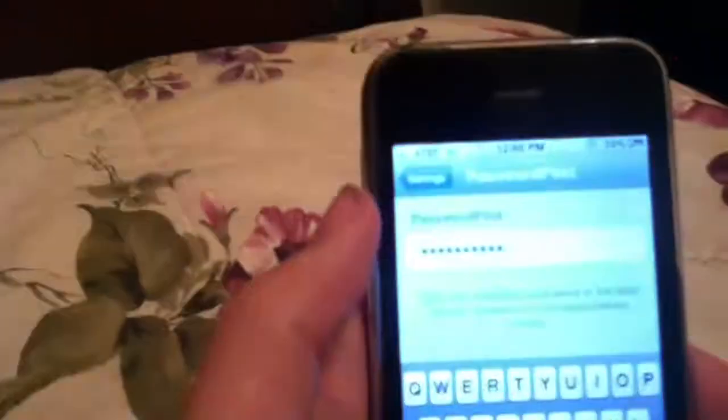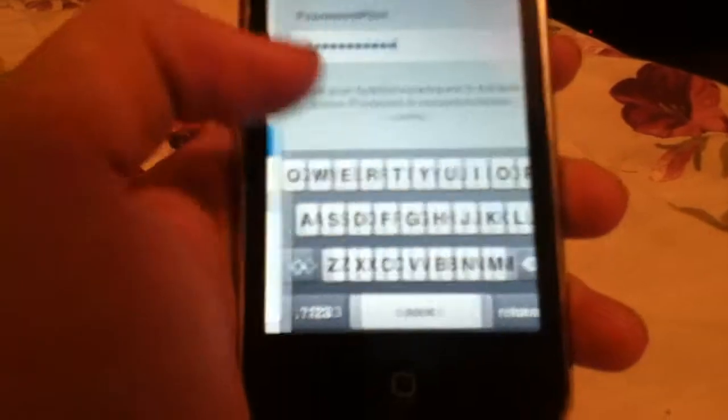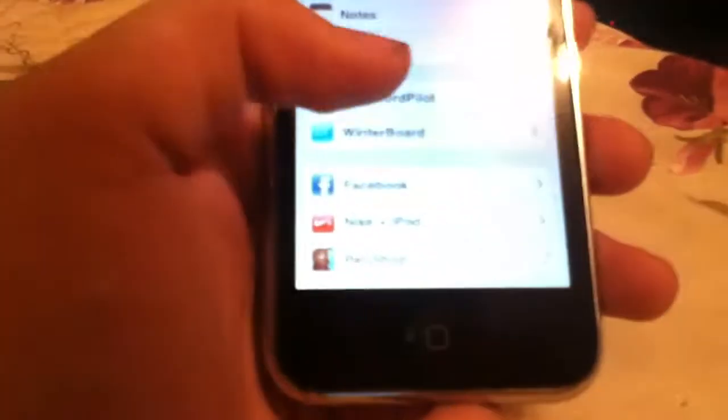I'm going to set the iPod down so I can type in my password and y'all won't see it. Okay, I typed it in and it comes up like that, so nobody will be able to tell what it is. And you just click Return, then click Settings, and go back into Password Pilot to make sure it saved.